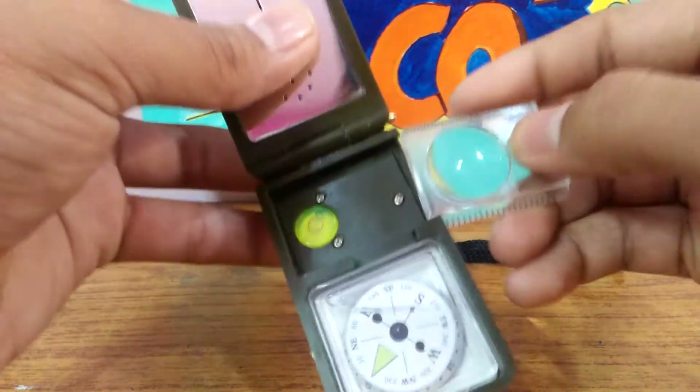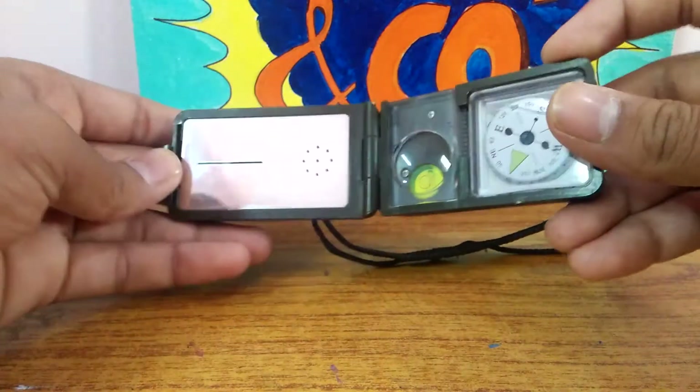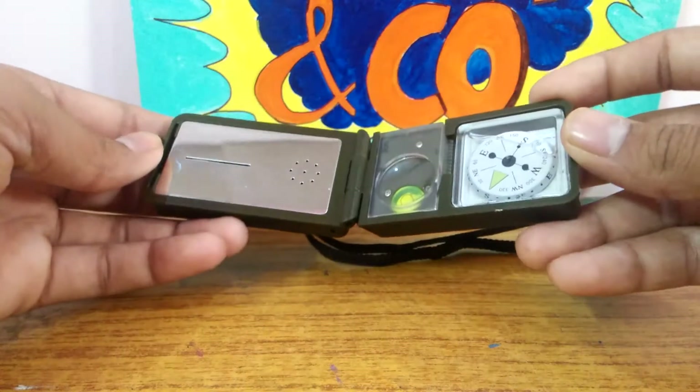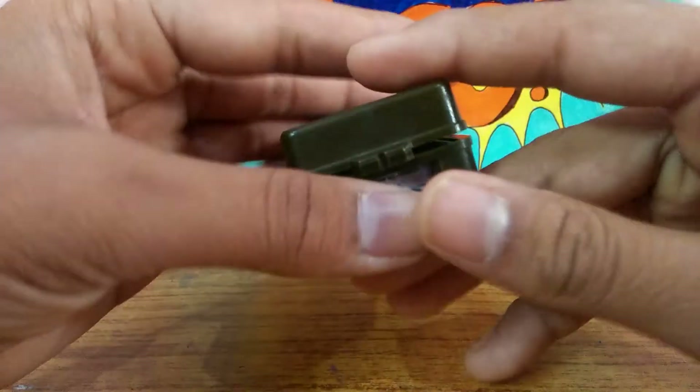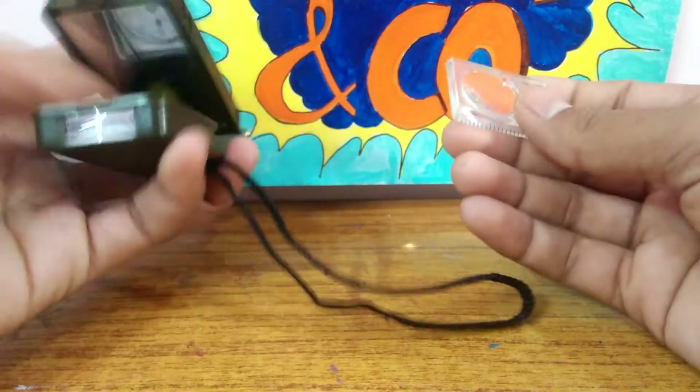Inside we have a magnifying glass with a small scale on it, a spirit level, a compass that works awesomely, and a reflector or mirror. You can also use the compass even when the gadget is closed, which is really helpful — if you just want to see which direction you're going, just keep it closed.